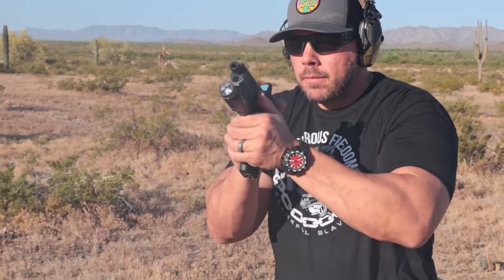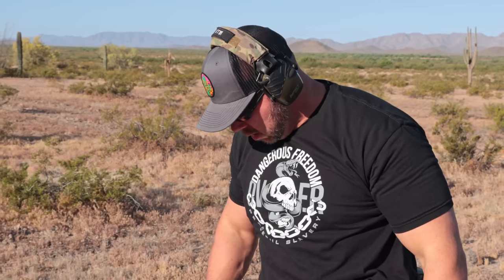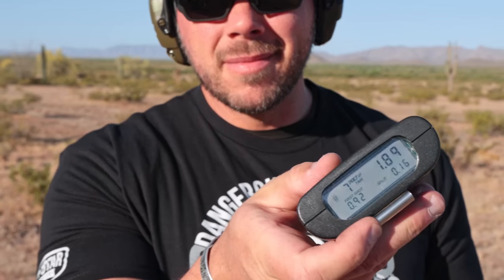Have you ever gone out to the range and on that first drill on the clock you just absolutely blaze it on the shot timer? That is the day you think you're going to blaze down that shot timer all day, brag about it to your buddies, it's all on camera so they can't deny it — and then all of a sudden you get a couple of these.